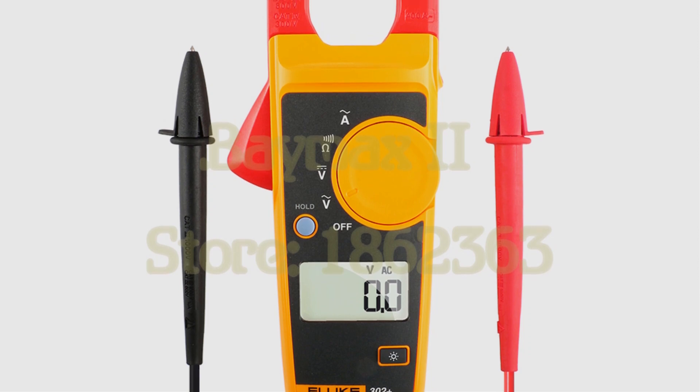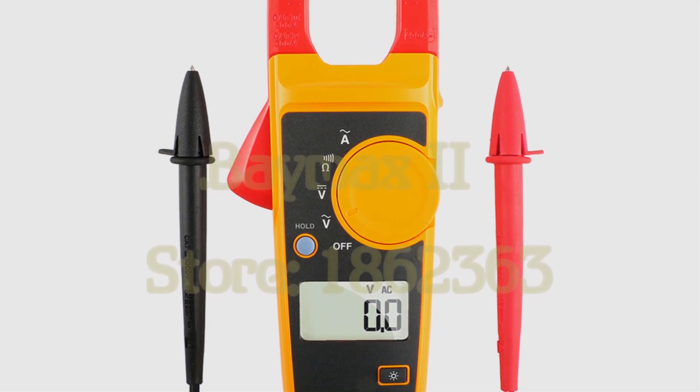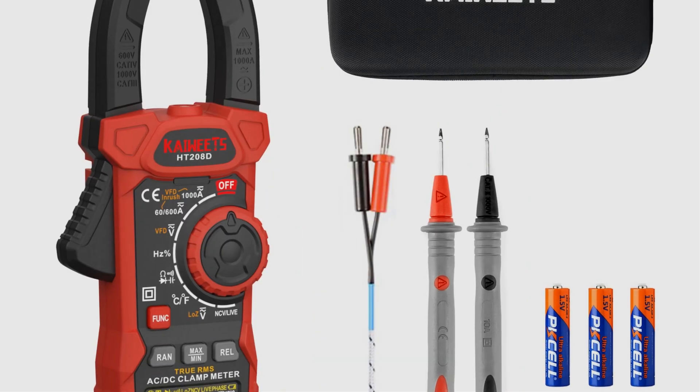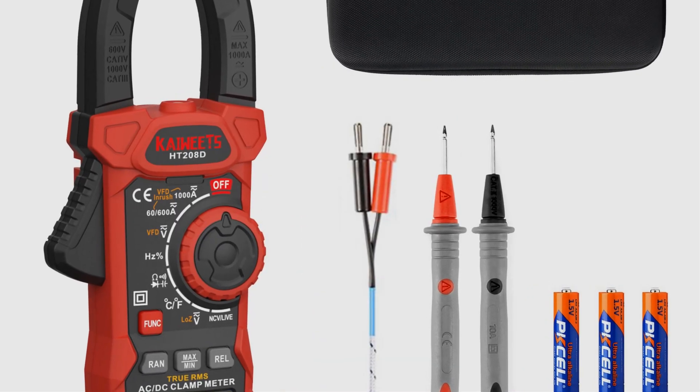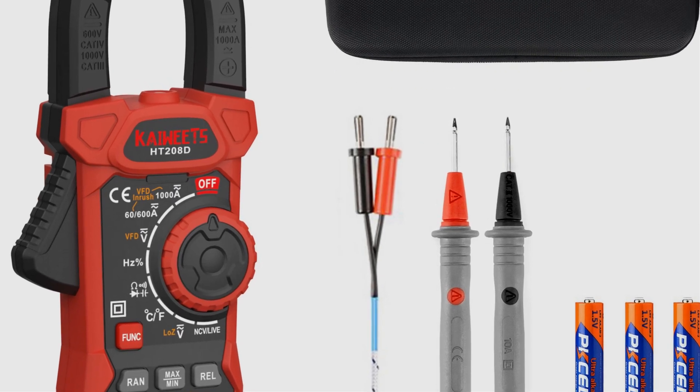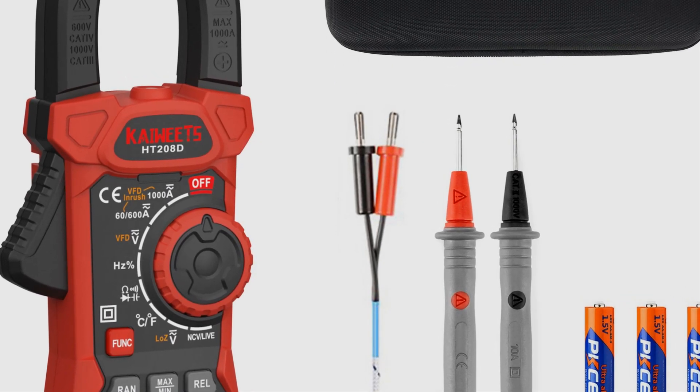Don't forget to check the links in the description for more information. And as always, remember to like this video, subscribe to our channel, and hit the notification bell to stay updated with the latest tools and gadgets. Let's get started with the top 5 clamp meters of 2023.